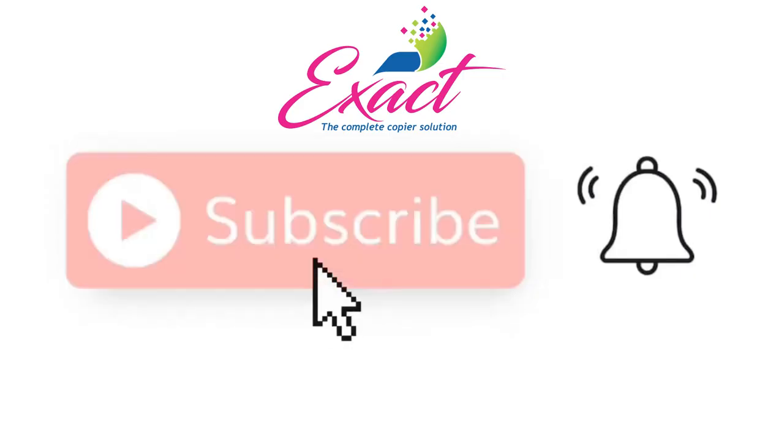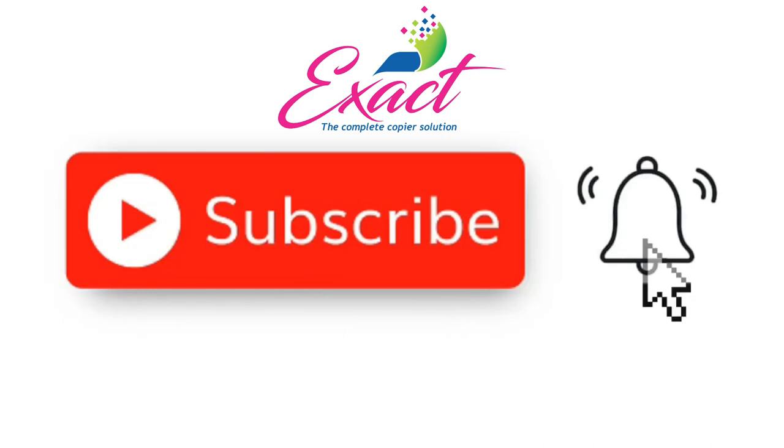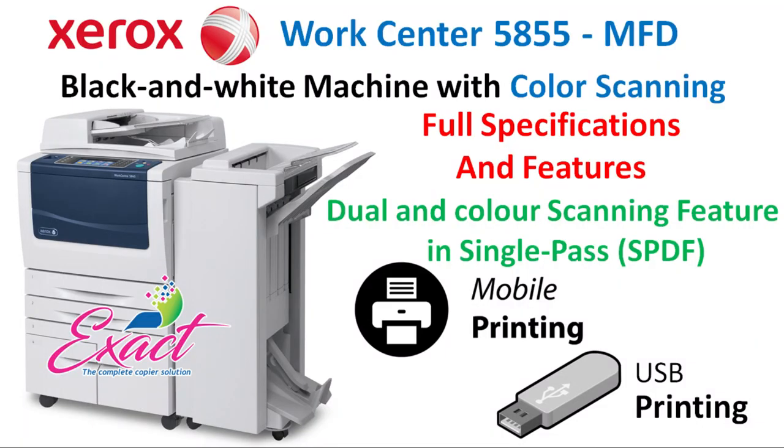Before we watch this video, please press the subscribe button and press the bell icon too to get notifications. You may already know something about this machine, but to know more information about this model, please watch this video till the end without skipping.